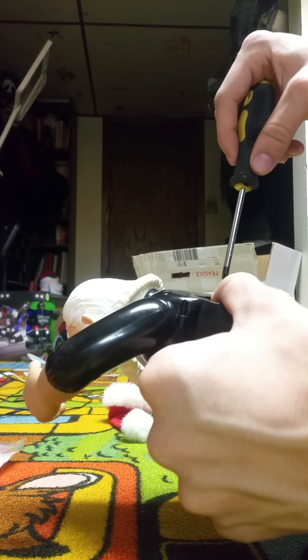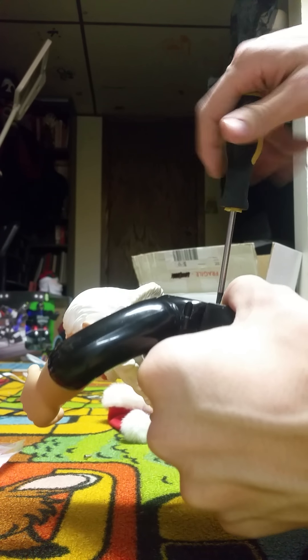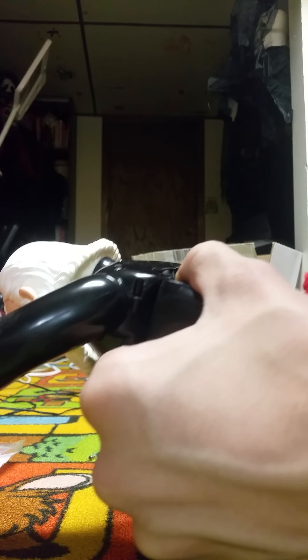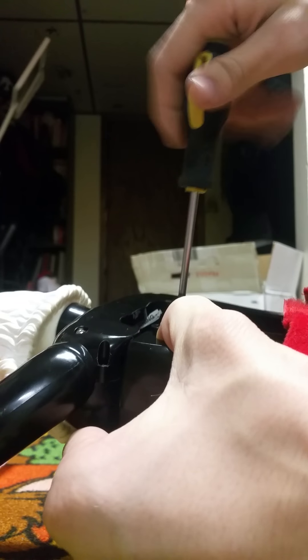Whenever I have one with a broken head — with like two broken pins — I'll show you how to do the melting method and hot-gluing the nails in there. But right now I don't have one with a broken head so that video won't happen yet.